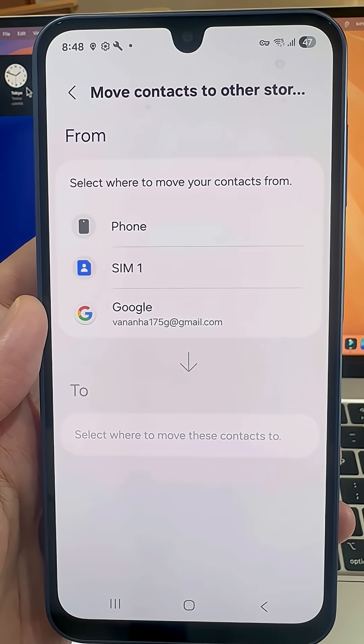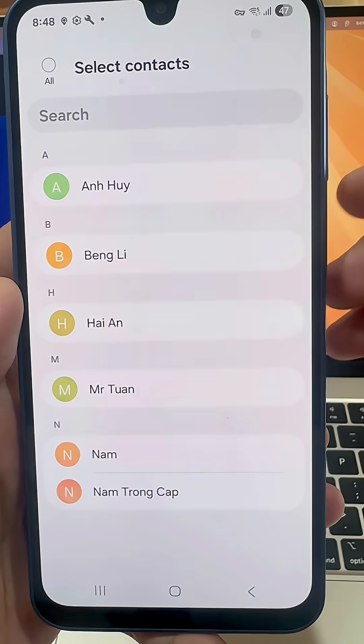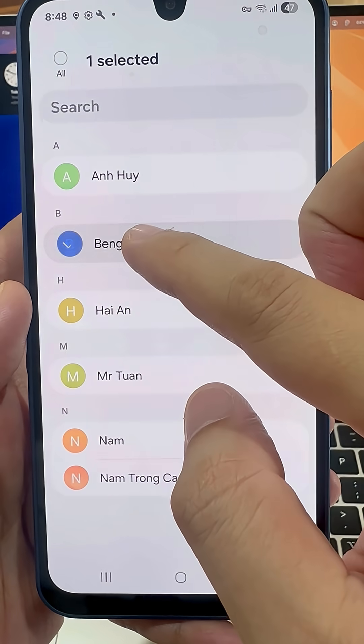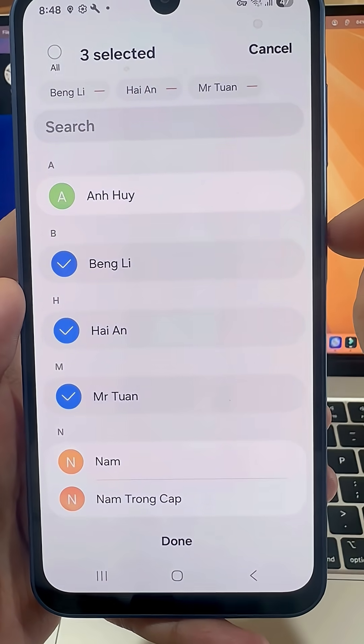Choose where you want to import them from. In this case, it's my SIM, so I'll tap there. You'll now see the contacts on the SIM. I can tap on All at the top and then press Done at the bottom.